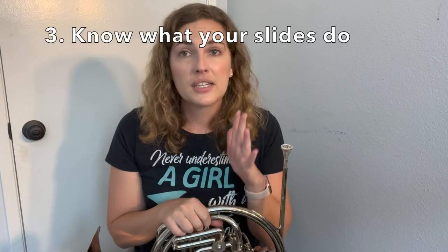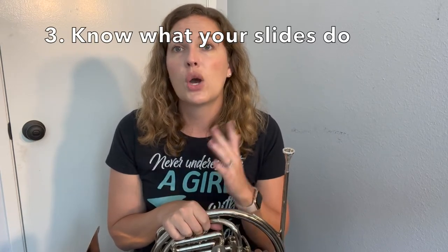Number three, and the most important thing we're going to talk about today, is knowing which slides to move, because there are so many on the horn. So let's talk about what all these slides do. Let's say you've warmed up and you've got your tuner ready — what slide are we going to move? Check the back of your horn.